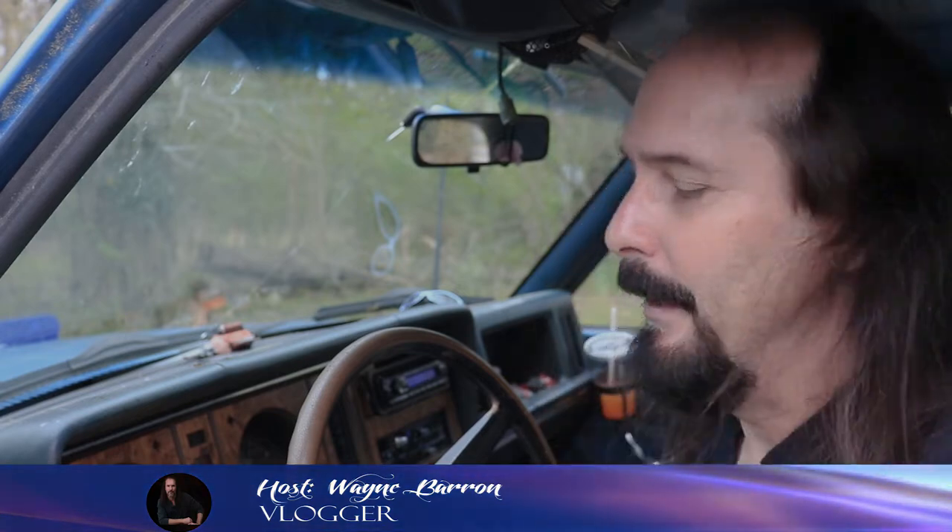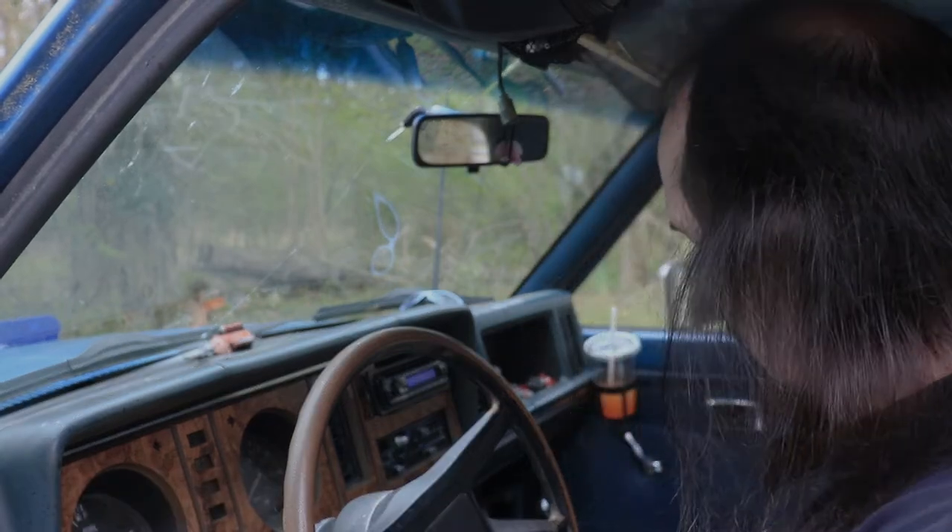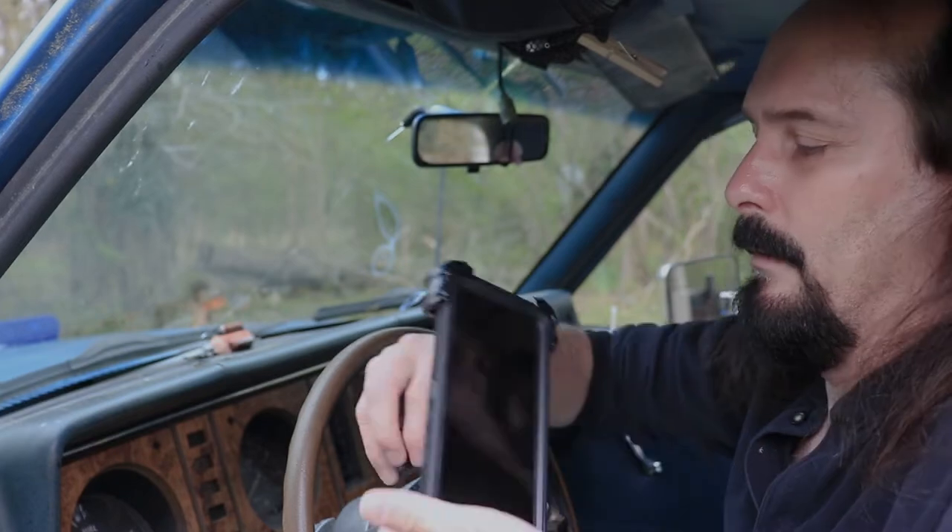What's up, I am Wayne Baron, welcome to my vlog. What we're going to be doing today is talking about our cell phones — not particularly the cell phone itself, but our cell phone holders inside of our vehicles, and this right here...